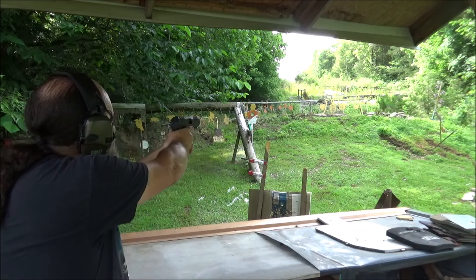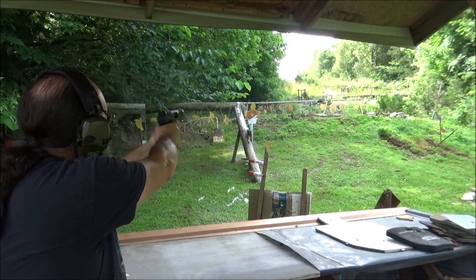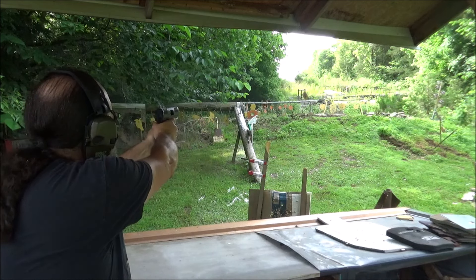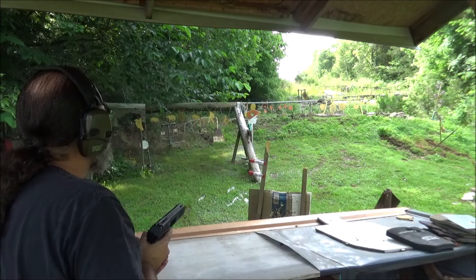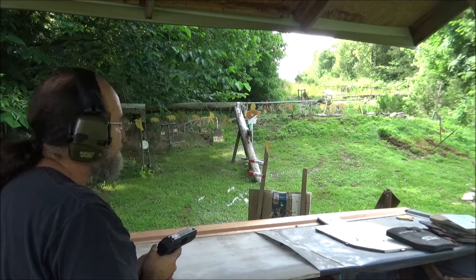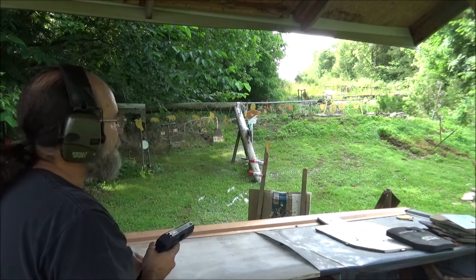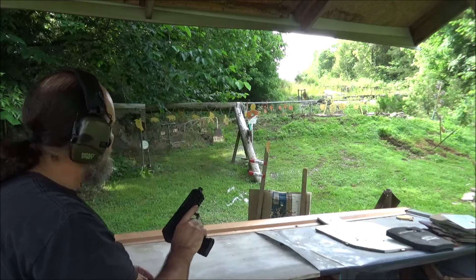We got that round plate to the right. Now out to 45 at the big target. You see that green light flashing? It tells us we hit it. I like that. I wish I had that on every one of them fire targets out there. It's pretty neat. This thing is running like a charm.